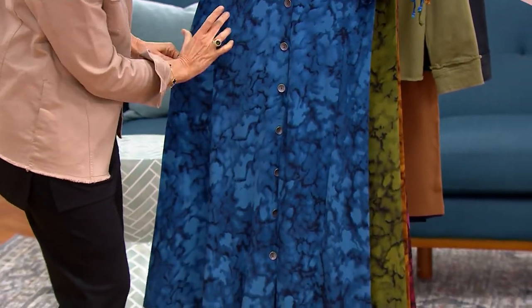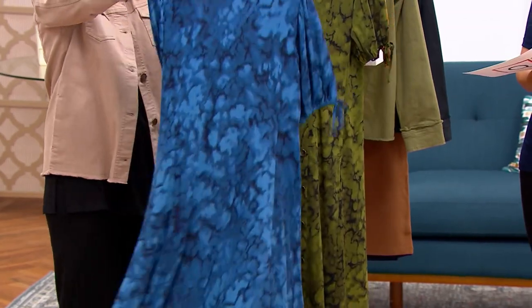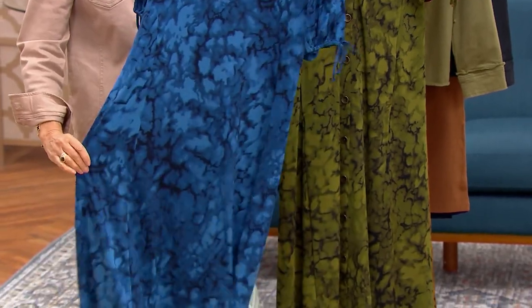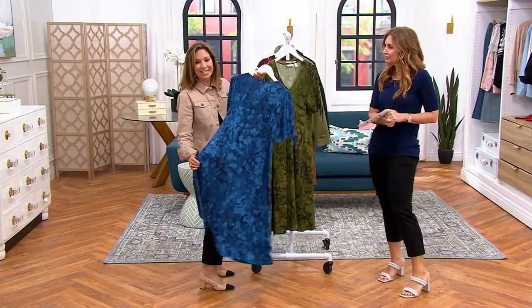This also has two panels in the front and then three panels in the back — that's why it gives you that fit and flare shape. It's going to give you an hourglass figure. And it's a denser fabric, so no slip needed, no shaper needed.